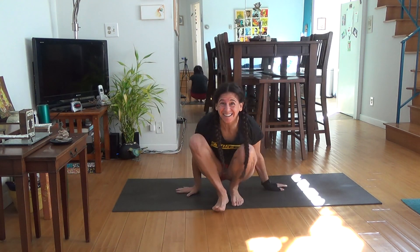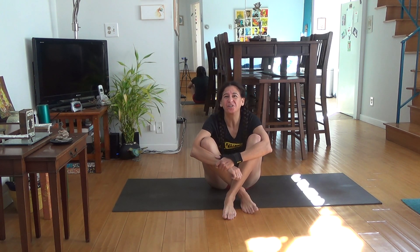Hey, it's Shauna Meyerson with Yoga Athletica in Los Angeles, California, here today in my living room to show you how to do the funky grasshopper that I just posted the other day on Instagram that so many people are asking, how do I do it?